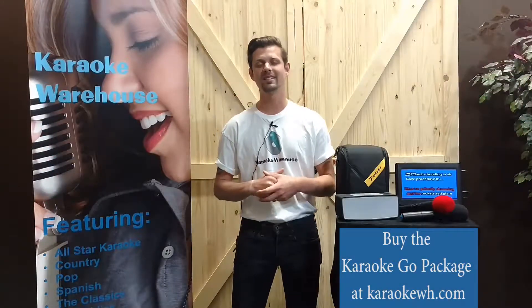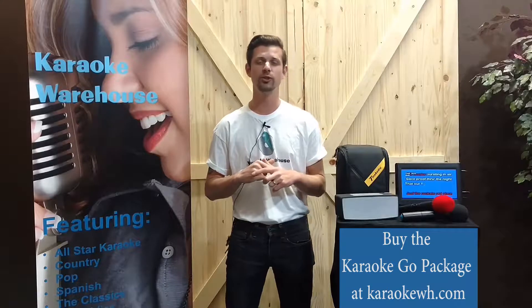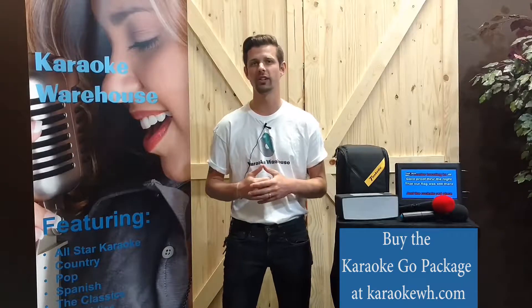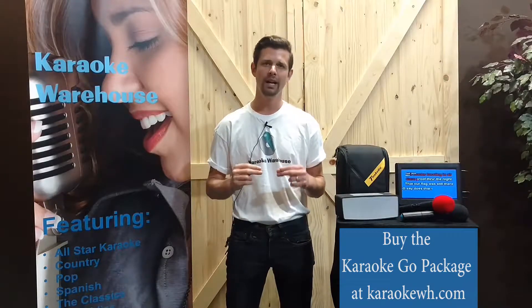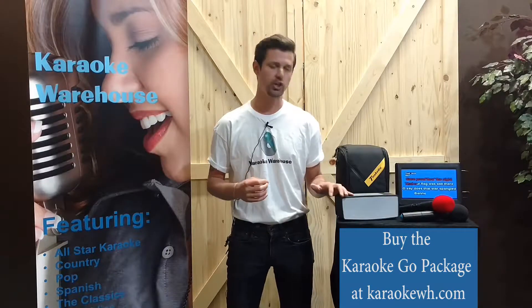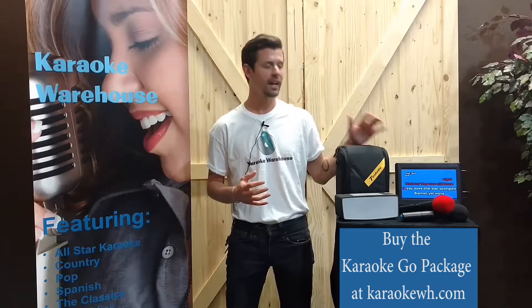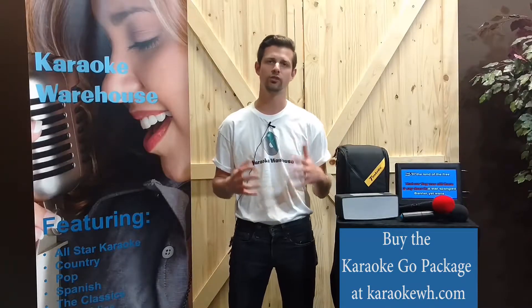Hey there fellow karaoke fans, Aaron here from Karaoke Warehouse, and today I'm excited to introduce you to our Karaoke Go package. We've put together a powerful, complete, and portable karaoke system that includes a rechargeable Bluetooth speaker, two wireless microphones, and a portable karaoke player with a built-in 10-inch monitor.